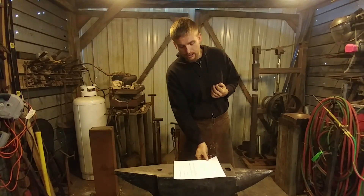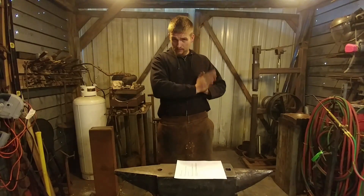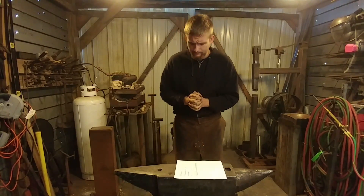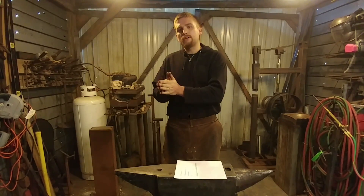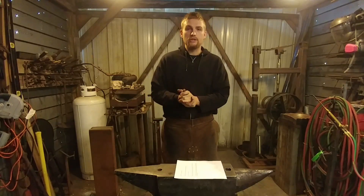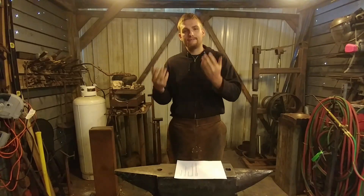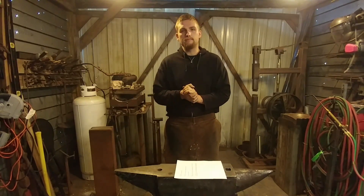I'll put this disclaimer at the very front, just like my power hammer versus press video series. I have no interest in calling any tool better than another tool. To me a tool is nothing more than a tool — it's meant to get the job done. So if it gets the job done, it's the correct tool for the job. How do you choose between a gas forge or a coal forge? You base that upon the job that needs to be done.